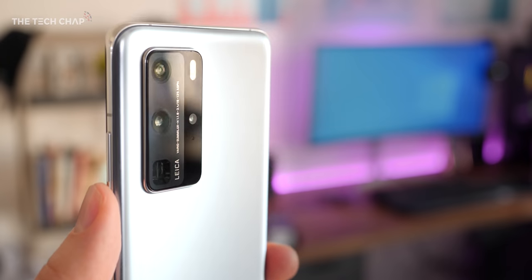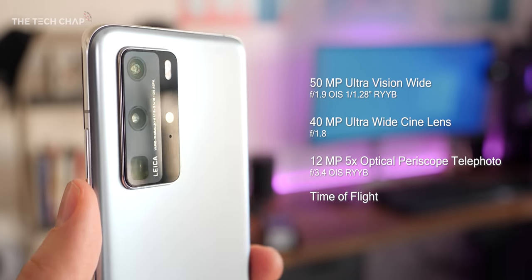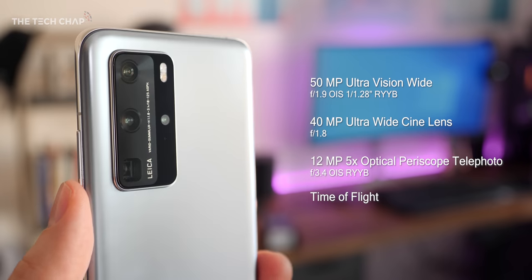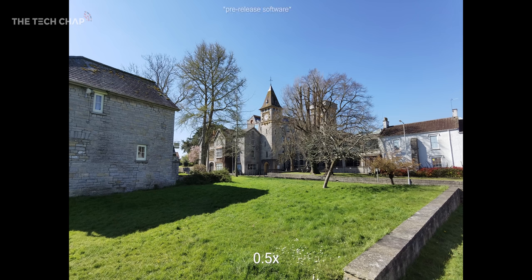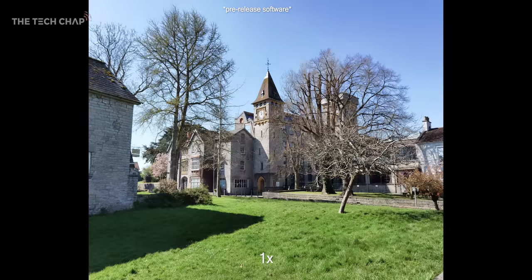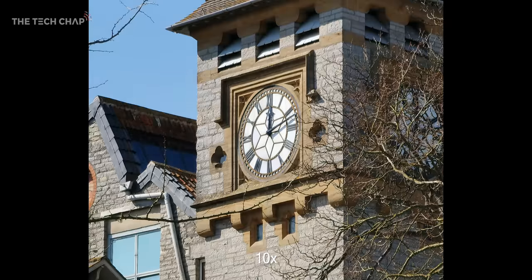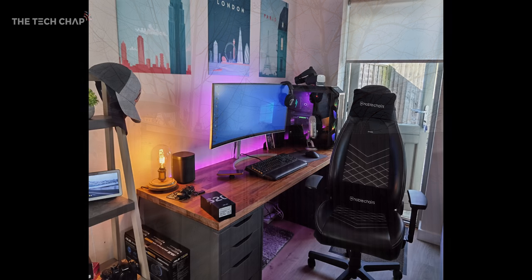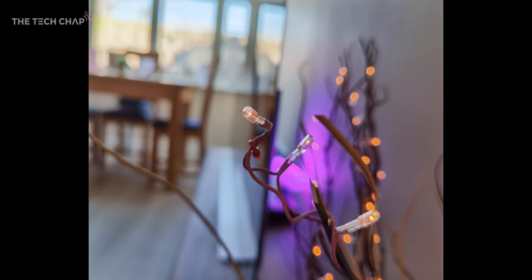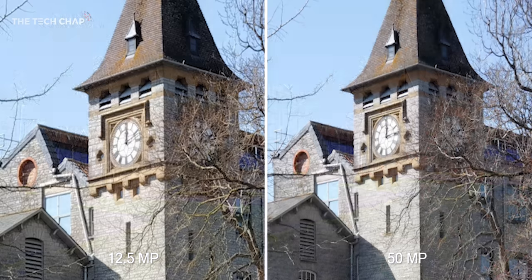Let's get to the best bit: the camera. It seems to be quite a big upgrade. It's a quad lens setup with a main lens, ultra-wide, periscope telephoto, and time-of-flight sensor. I'm really excited to see what we can get out of Huawei's new sensor, which offers a good balance between the 50-megapixel resolution and the big 1/1.28-inch sensor size. It also uses pixel binning — combining 4 into 1 — so you end up with a 12.5-megapixel photo. In the More tab of the camera app, you can select High Res to shoot in full resolution.